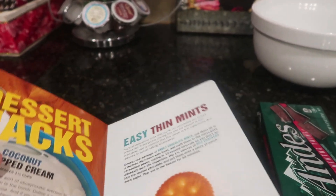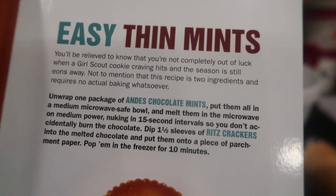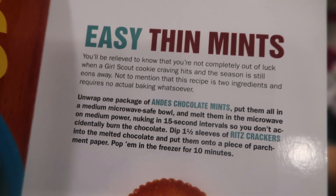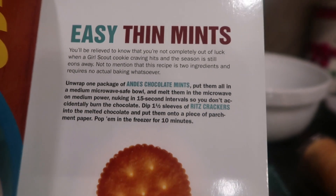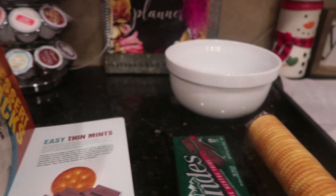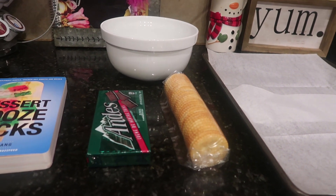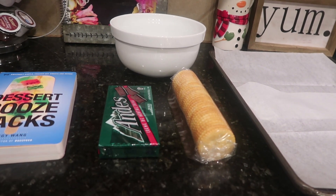So it says here easy thin mints on page seven. I love this book because it gives you a cute little story before each recipe. It says: 'You'll be relieved to know that you're not completely out of luck when a Girl Scout cookie craving hits and the season is still eons away. Not to mention that this recipe is just two ingredients and requires no actual baking whatsoever.' So literally, you guys, it is Andes candies and a sleeve of Ritz crackers. We're going to open up the Ritz crackers, melt the chocolate, cover them, and freeze them. It's literally that simple.